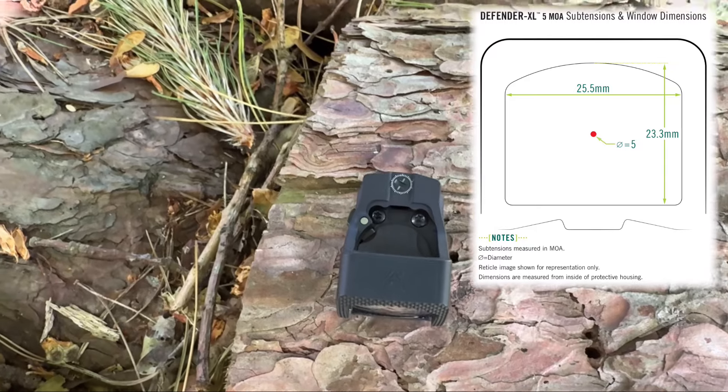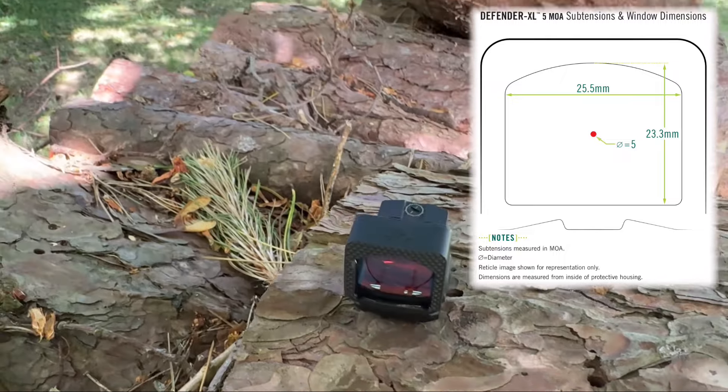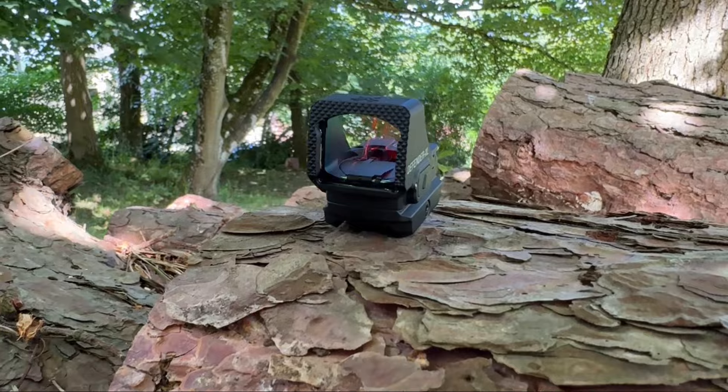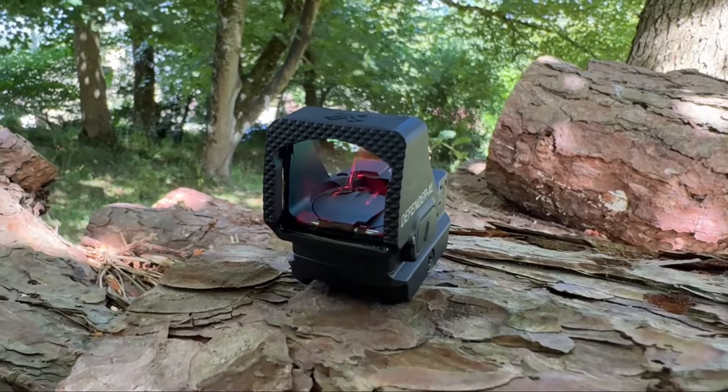Taking a more detailed look at the features, the window size is 25.5 millimetres wide and 23.3 millimetres high, with a large hard-coated aspherical lens giving you a large, distortion-free sight picture.